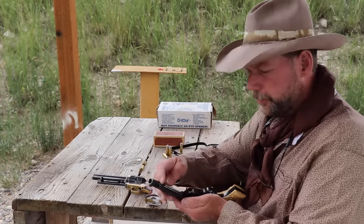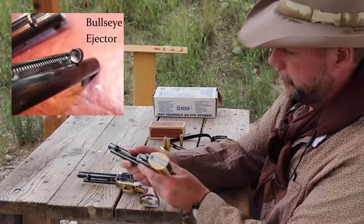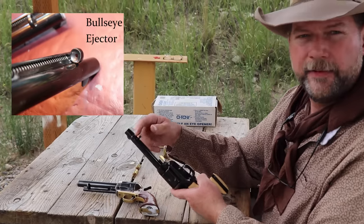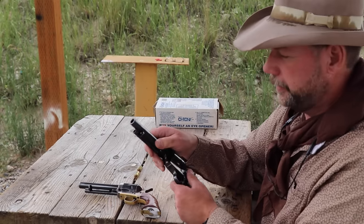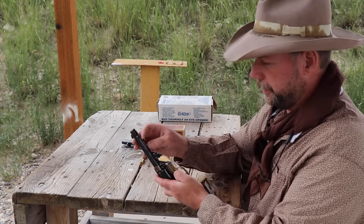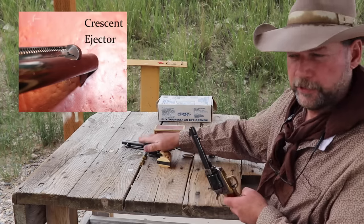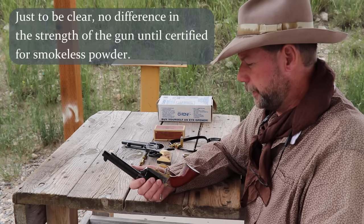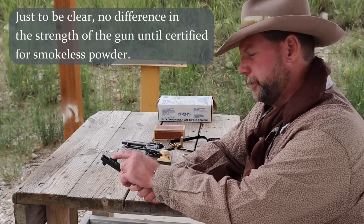The other distinguishing feature is the bullseye ejector — it's a circular ejector with a hole in the middle, and it's concave so you can get your finger into it easily. That's on the earlier black powder frame era. After the black powder frame, for roughly the next ten years, they used the crescent ejector. No real difference in the strength of the gun or most other features — just a different cylinder pin retention method and a different ejector.